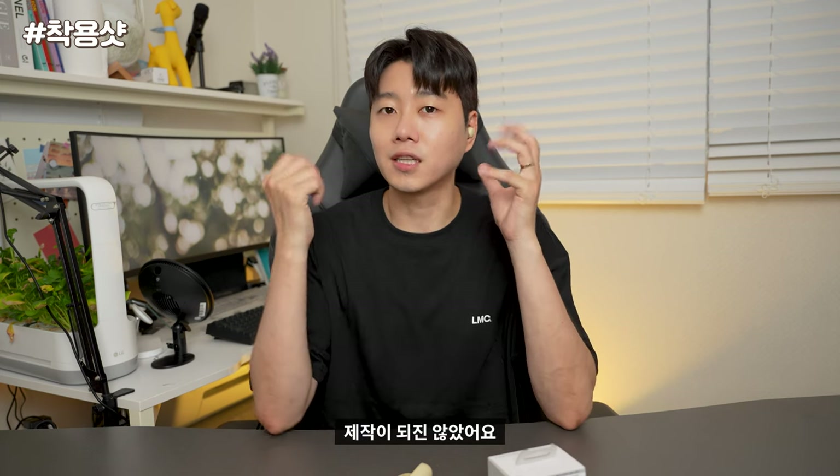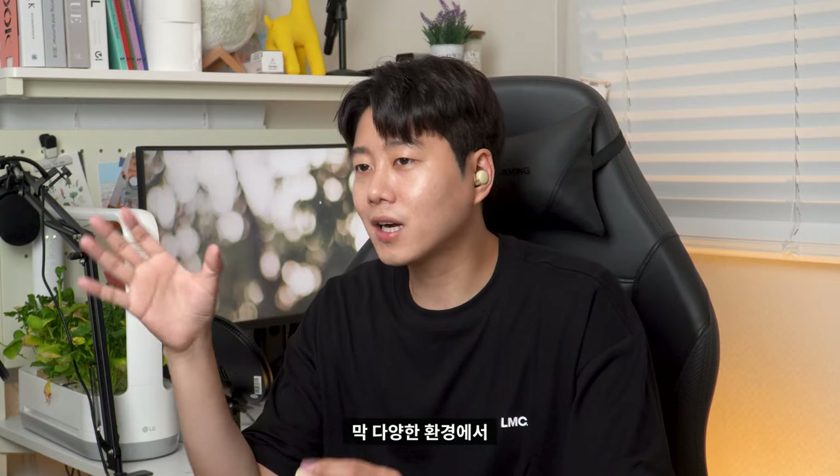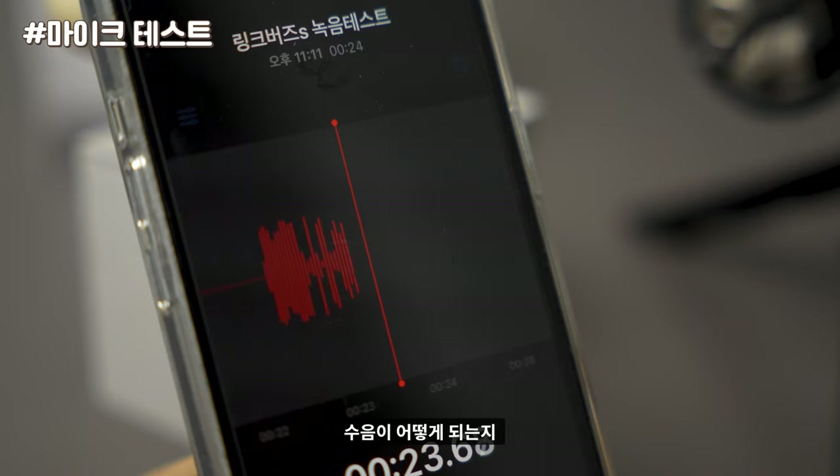Many of you use AirPods — the mic is not visible on this product either, but the mic itself works well. I was walking in different environments and having conversations, and I heard my voice on the other side without any discomfort. Now I'm recording my voice on LinkBuds S. I think you can see how it works in this video.